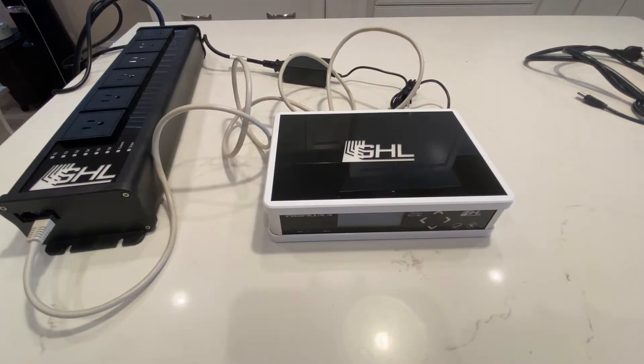Hello everyone, this is Derek with Reef Automation. This is episode 3 of the GHL vs. Apex series. In this episode, I'm going to go over the initial setup of both the GHL and the Apex.